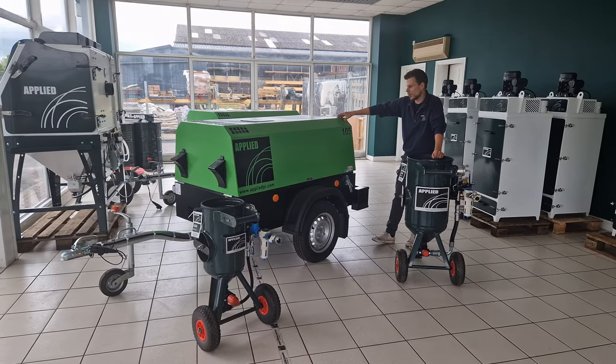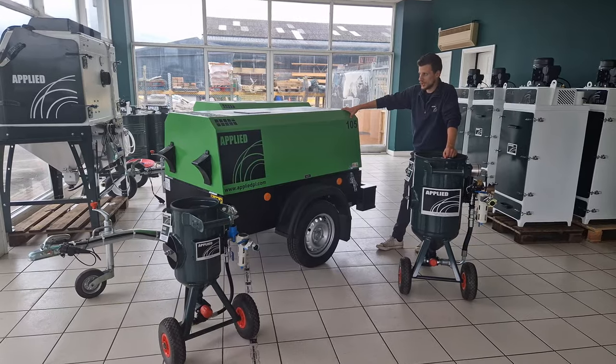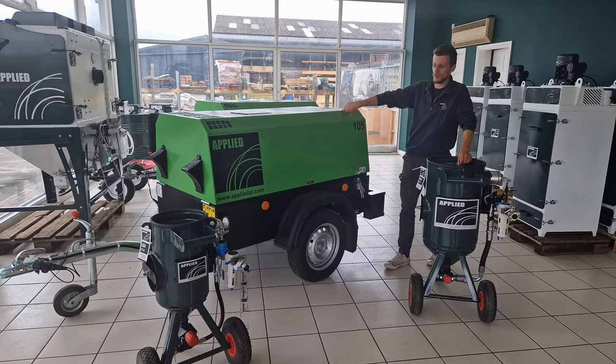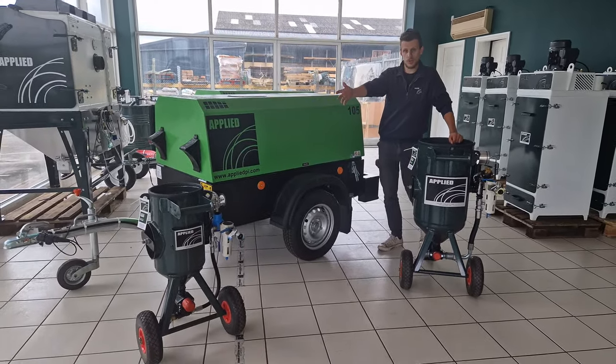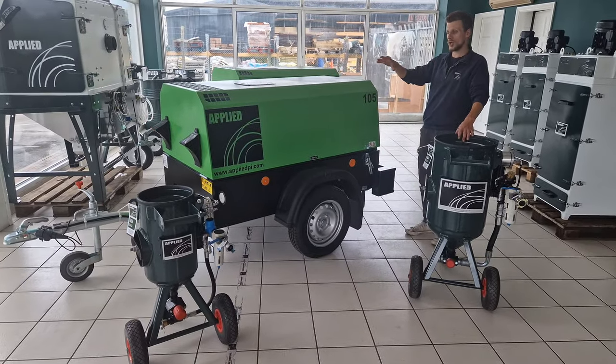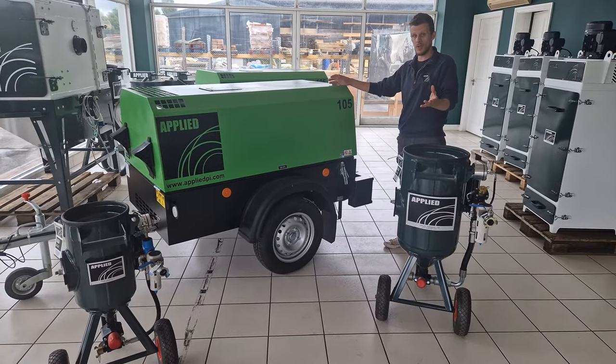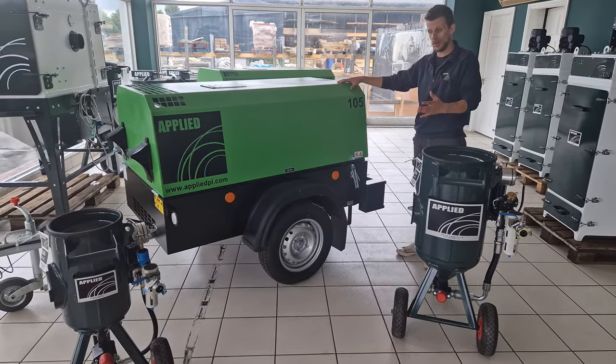Here we have the Applied 105 CFM diesel compressor. She is a perfect companion for the 20-litre blasting machine, 40-litre blasting machine, for those smaller types of blasting jobs — headstone refurbishment and welders/fabricators that might have little bits of metal to clean up before spraying.